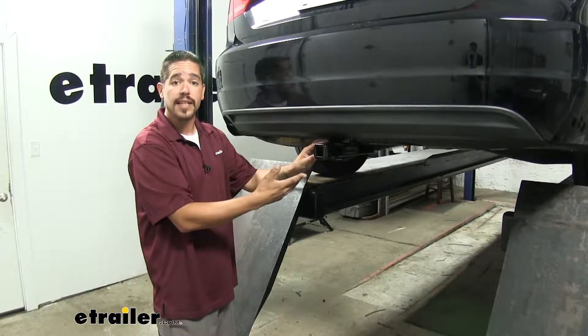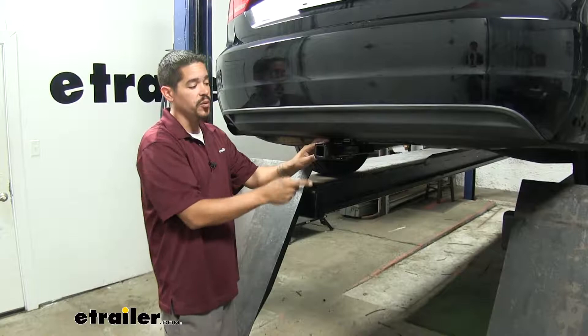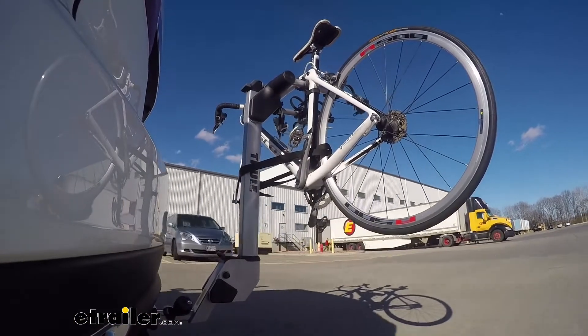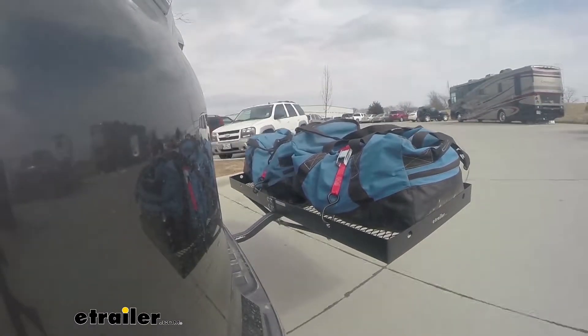Since our hitch is a Class 1, it is going to give us that 1¼" by 1¼" receiver tube opening and be really nice for bike racks, some smaller cargo carriers, or if you need to tow a small trailer.